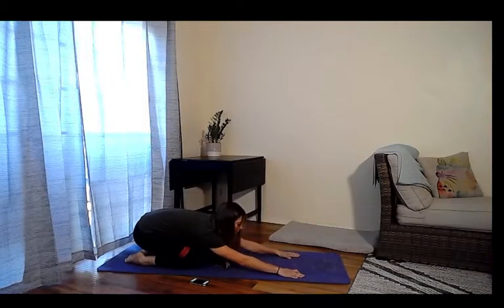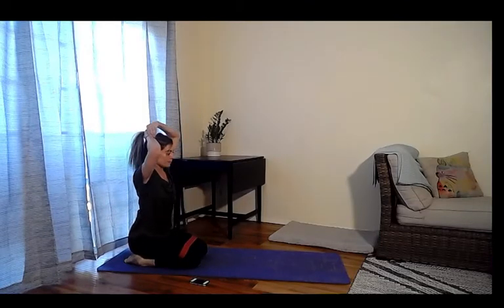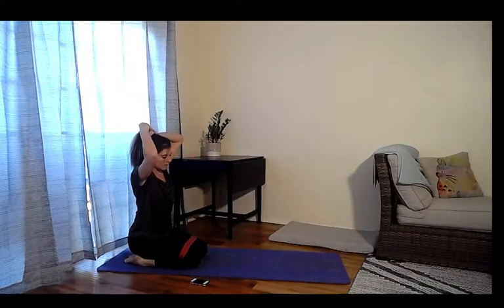Drop the knees down, bring the feet back, and take a child's pose. Stretch the arms out and take a second to lengthen. Reach away from your chest, head goes down.